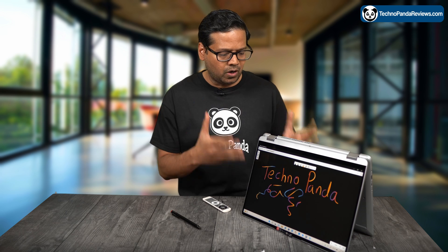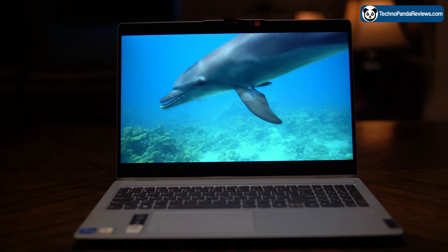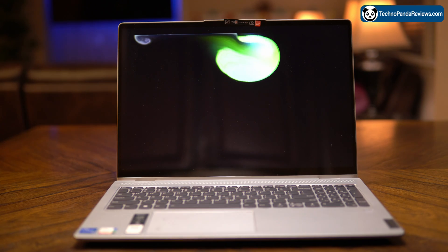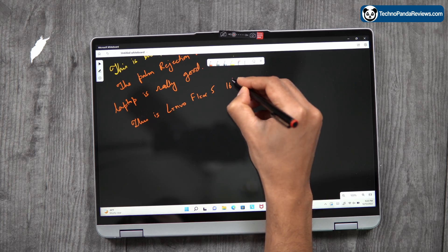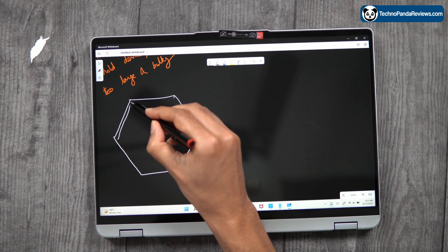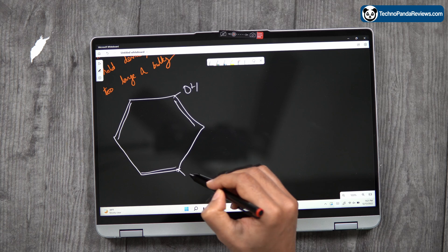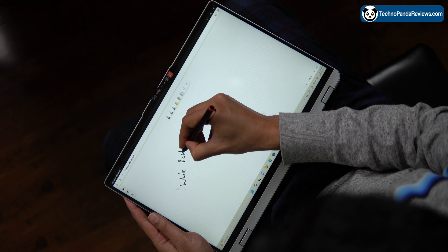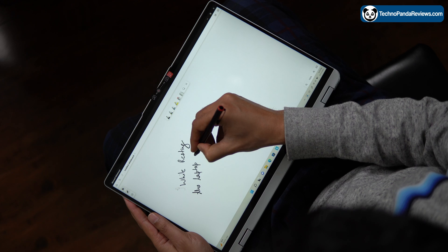In tablet mode, you get this gorgeous 16-inch touchscreen display. It's rocking at 1920x1200 resolution. This is an IPS glossy panel that pumps out 300 nits of peak brightness and 45% NTSC color gamut. The main selling point of this display is that it supports an active stylus pen. I am using this $20 Lenovo active pen which provides over 4000 levels of pressure sensitivity. The IdeaPad Flex 5 is great for both sketching and note-taking as long as you keep it on a table, but I find its large 16-inch display and 2.1kg weight impractical for handheld mode.